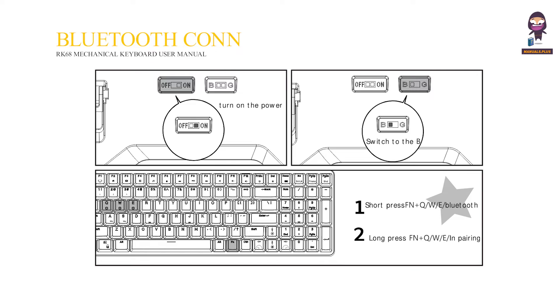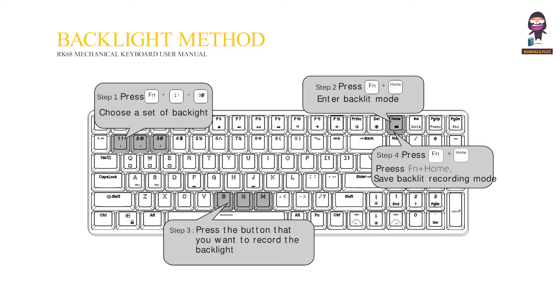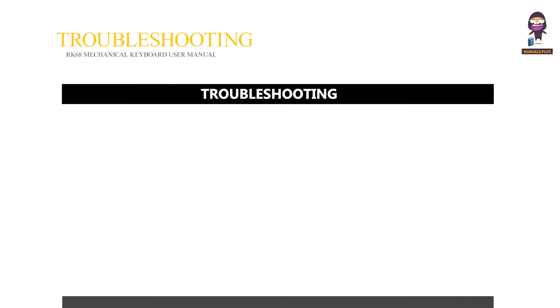Bluetooth connection. Backlight control. Backlight control method. Windows multimedia key. Troubleshooting. Thank you.